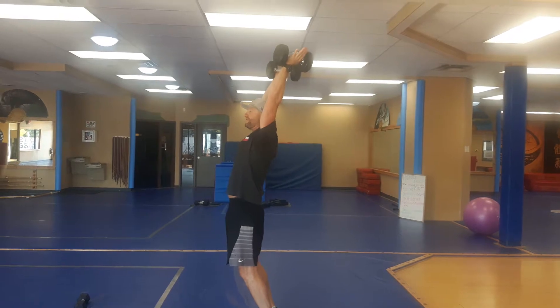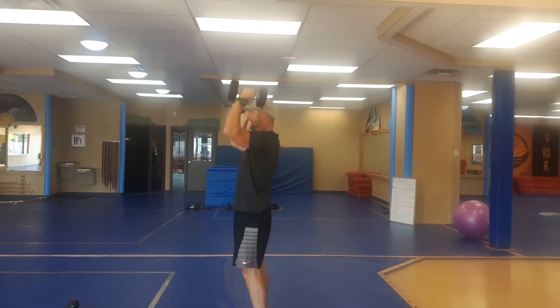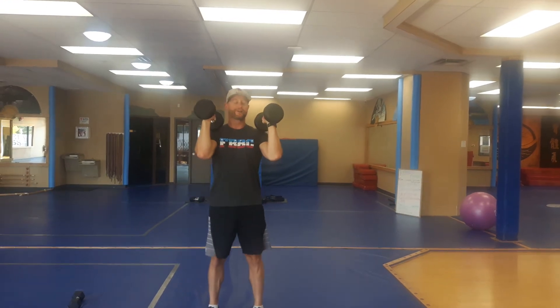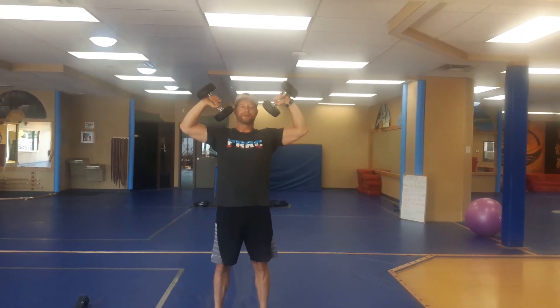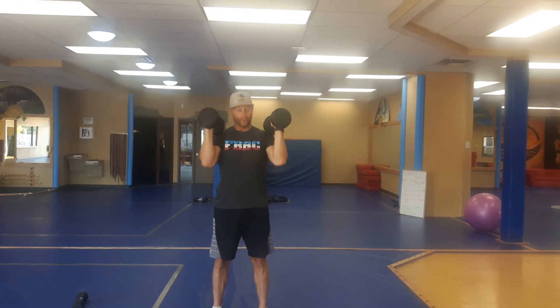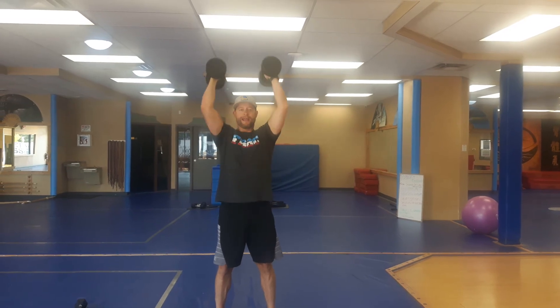A lot of people will be leaning forward as they're pressing up — don't allow that. Keep the hips tucked under as you're coming through. Also a very common thing is for the elbows to be externally rotating out. That's just tightness or weakness through the rotator. So coach to go a little bit lighter and get that nice straight up and straight down through the narrow shoulder press.